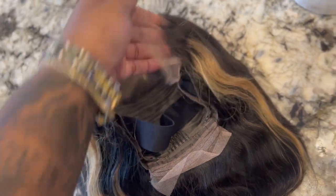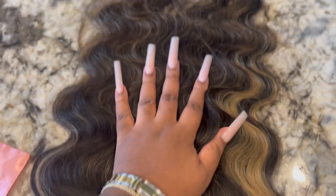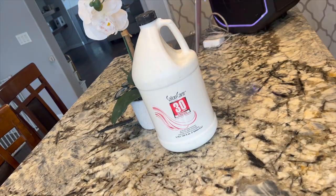It is a highlighted wig — we love highlighted wigs because we don't have to do it ourselves, we can buy it already ready to go. This wig did come with bleached knots, but the entire lace was not bleached, so I did have to go in and bleach the knots myself. I'm showing you that the knots are not all fully bleached, but we're going to handle that.